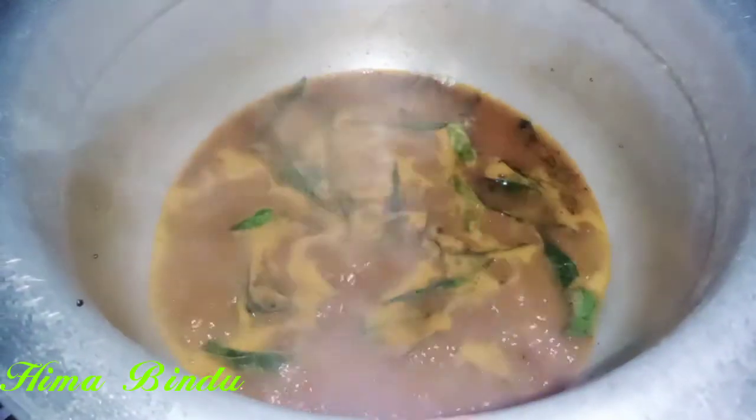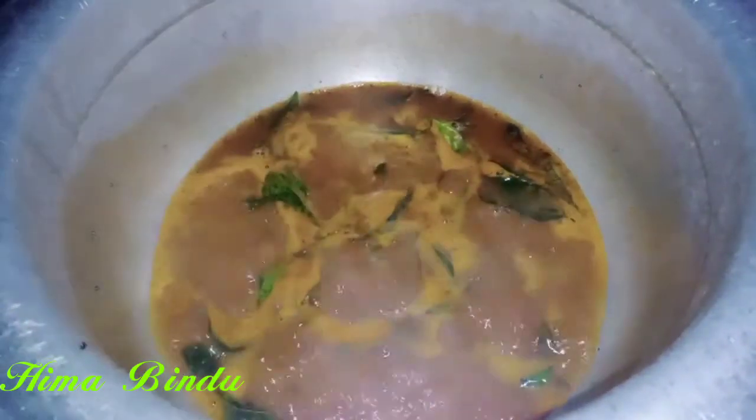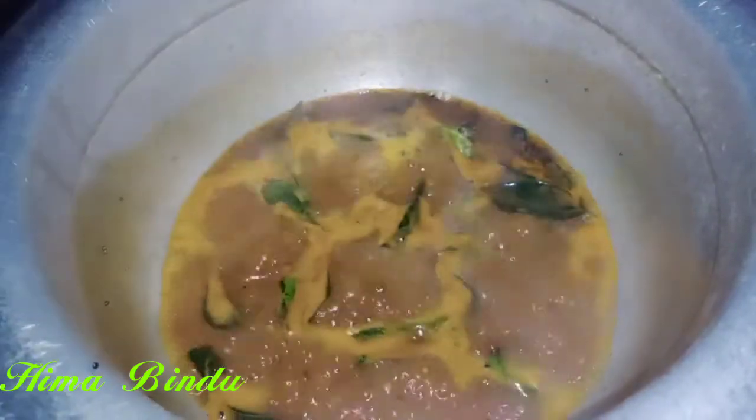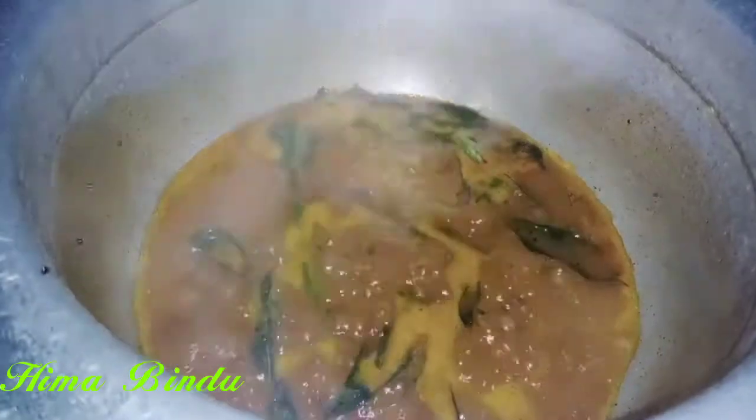If you want to boil it, boil it in 5 minutes. You need to make sure it is not too hot.